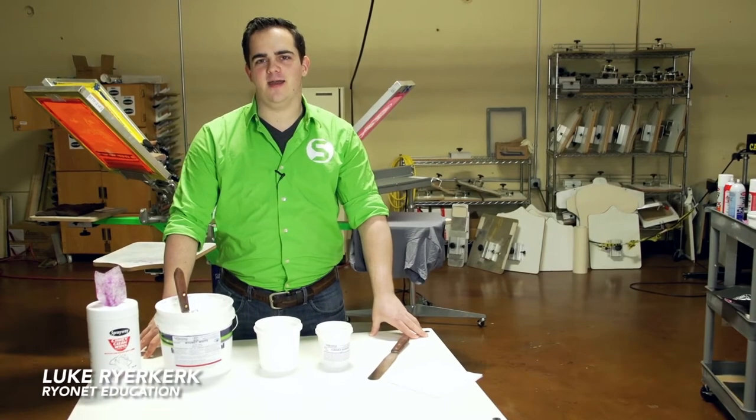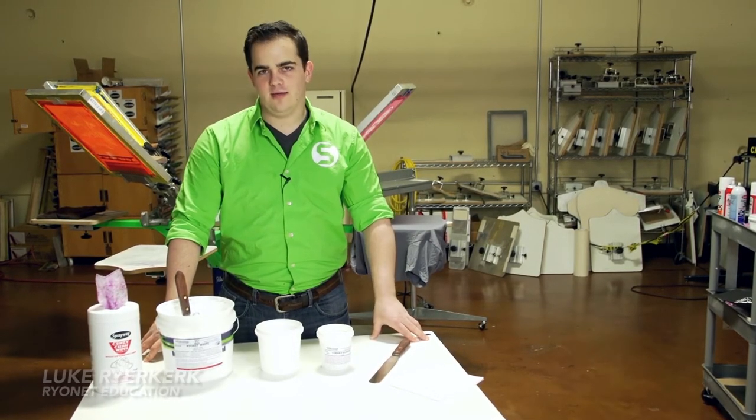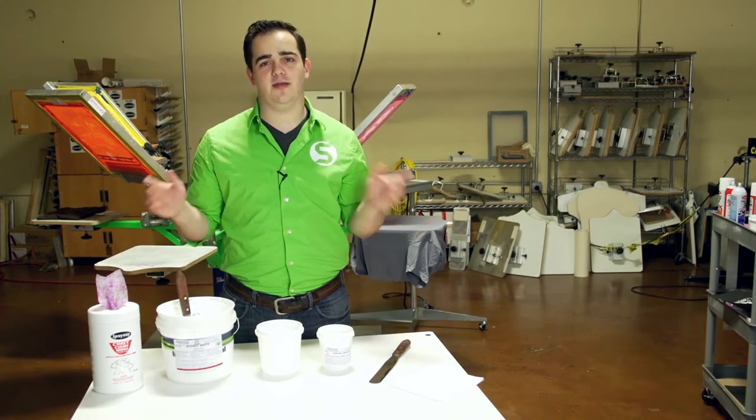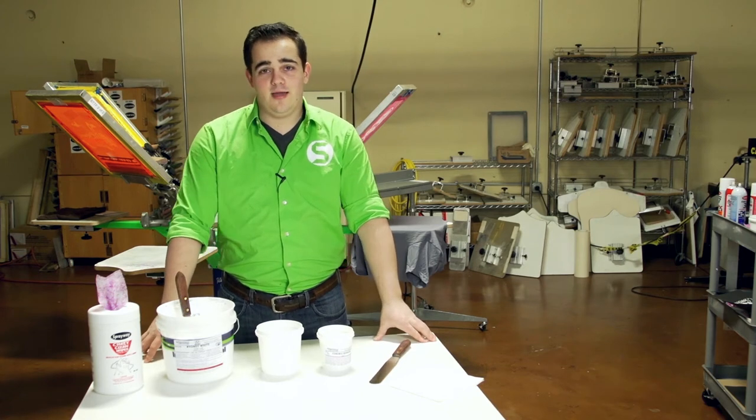Hey screen printers, this is Luke from Ryanet. Today we're going to be talking about how to correctly prep your white ink. When using Plastisol, the number one color that we get a lot of questions about here at Ryanet is going to be the white ink.